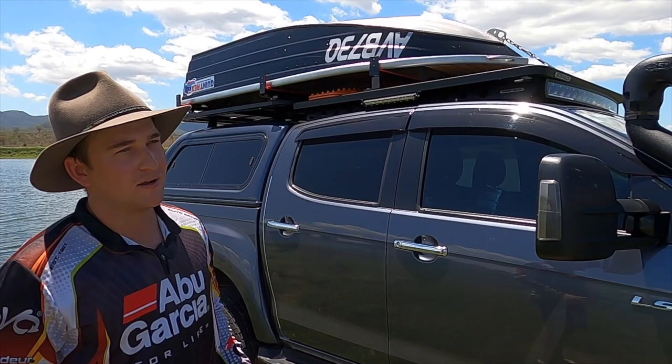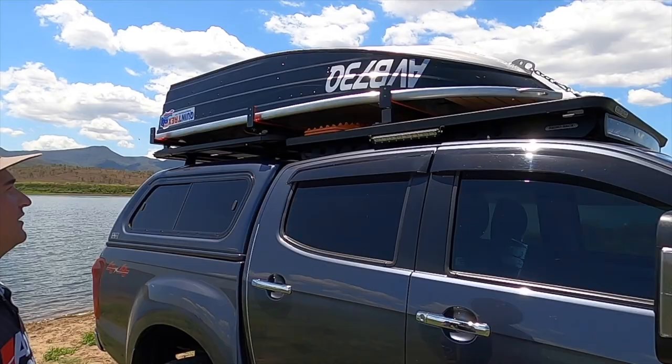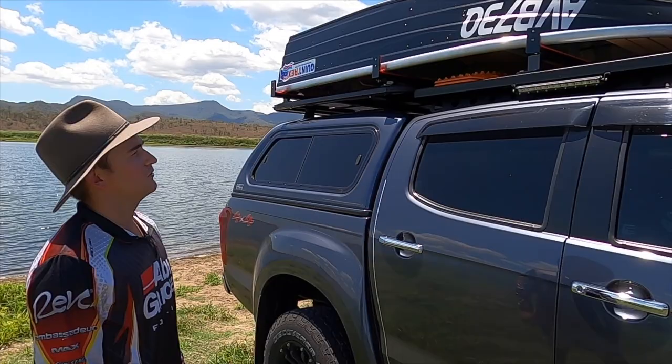The boat itself is a Quintrex Explorer 2.6 metres long and weighs 50 kilos, so it's light enough to throw up just the two of you - that's why we didn't go with a boat loader. I'm a boilermaker fabricator myself so I've done all this myself, which has been really good. We'll get into it and I'll run you through it.